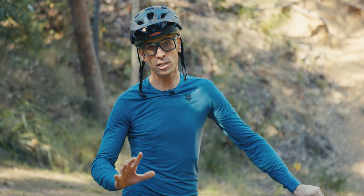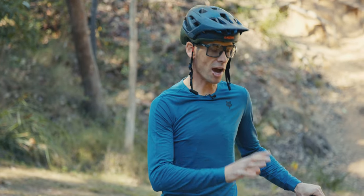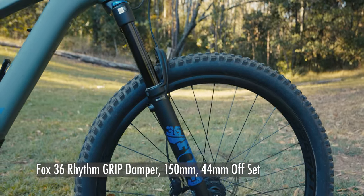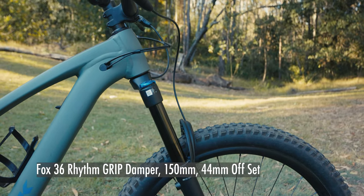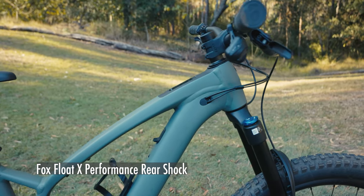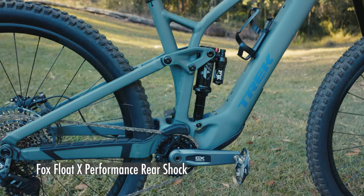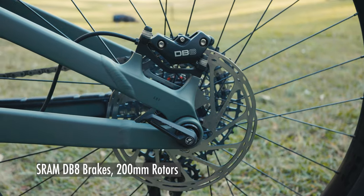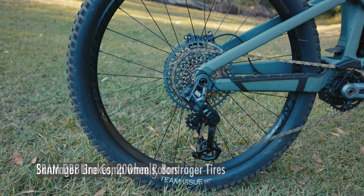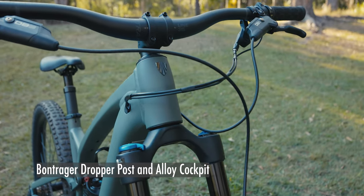For the rest of the parts kit: there's a Fox 36 Rhythm on the front — a 150mm fork with the Grip damper, which is a fairly simple damper but works really well. There are Fox upgrades you could make to it down the track, and some aftermarket options too. On the back there's a Float DPS Performance rear shock with a fair bit of adjustment plus a climb switch. SRAM DB8 brakes with big 200mm rotors have been fantastic. Bontrager looks after the rest of the build with Line Comp wheels with 30mm internal width, big BP tires, an alloy cockpit, and a 170mm dropper post.